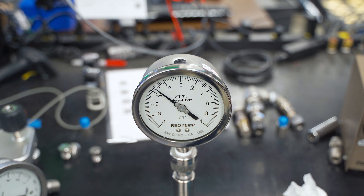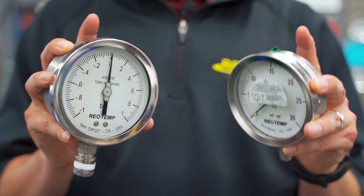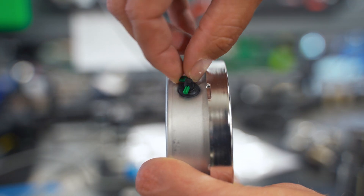In the event you receive a gauge whose pointer is not exactly on zero, it is advisable to vent the case, either by clipping the plug or moving the lever handle to the open position.